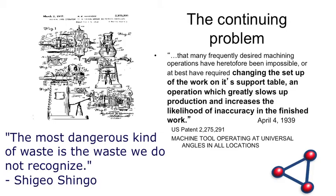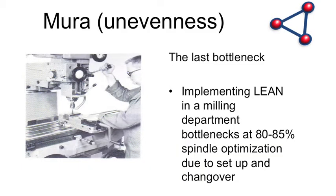We're still setting things up the same way we did in 1939. That has led to bottlenecks — in lean terms, unevenness. When you implement lean in a manufacturing facility or job shop, even if your machines are all running at top performance, you're still only going to hit about 80 to 85 percent spindle optimization — meaning the spindle is only in the cut 80 to 85 percent of the day. That last 15 to 20 percent is generally work holding. Shops that have implemented lean hit 85 percent and then ask: what's the problem? Fixturing, setup, changeover.